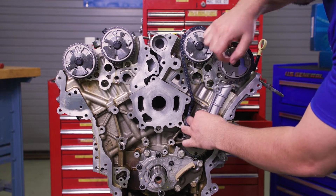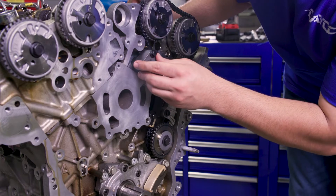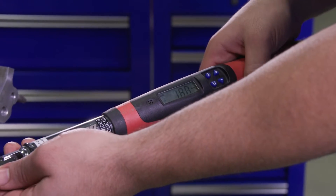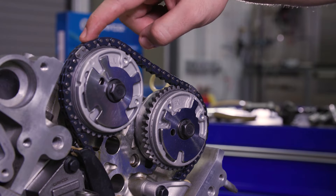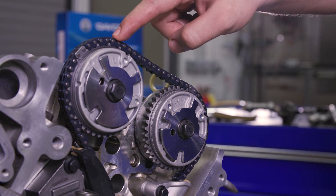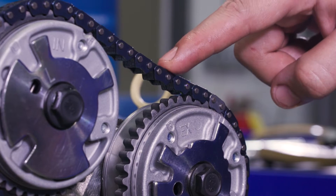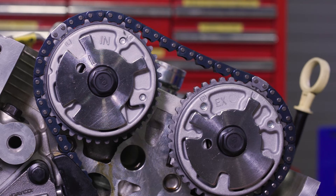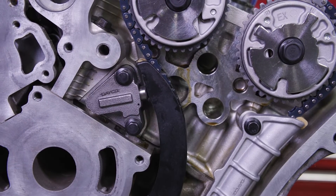Screw on the left bank tensioner guide, the drive chain guide, and the tensioner, and tighten all three to 18 foot-pounds. Recheck timing alignment before removing the tensioner retaining pin. Ensure there are 10 chain links between the VVT cam sprocket L marks. If there aren't 10, reposition the chain and then remove the tensioner retaining pin.